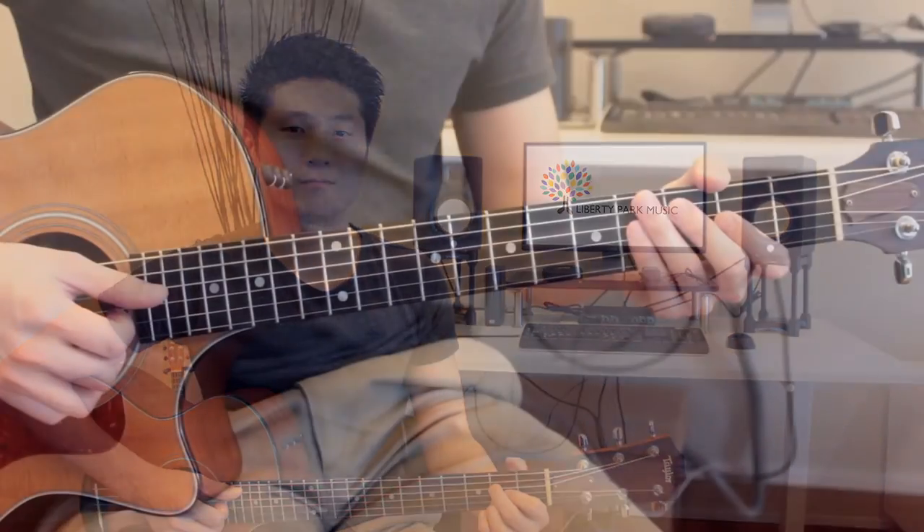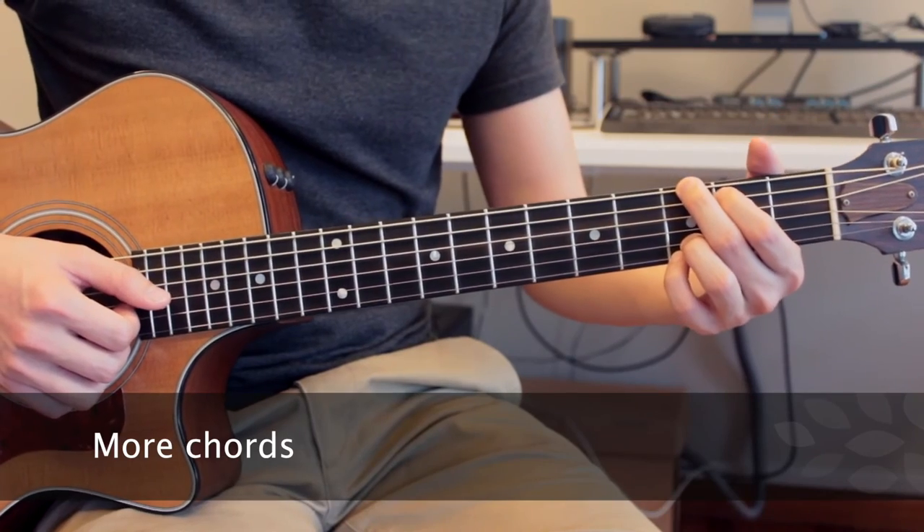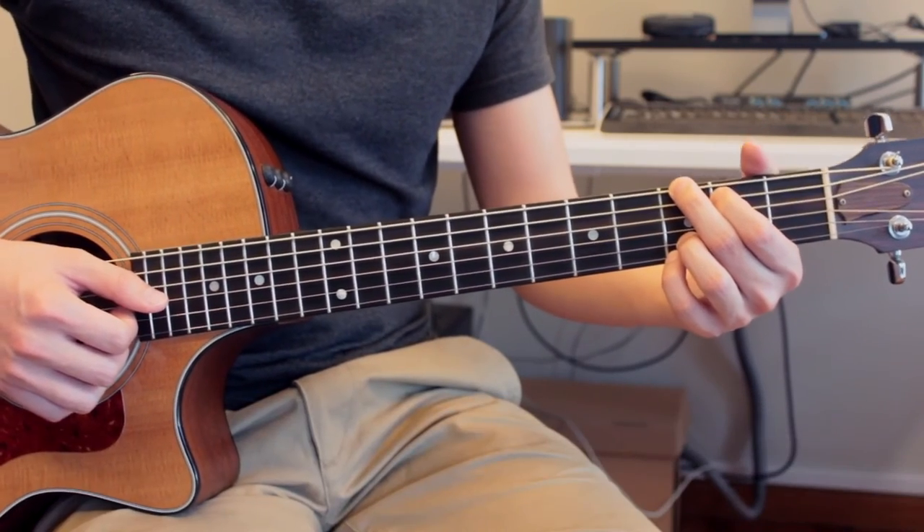There will be certain chord progressions where it's impossible to plan anchor fingers ahead. But as much as possible, you always want to try to adjust your fingering so that you will always have an anchor finger. Here's an example of where I may have anchor fingers between some chords and not others.